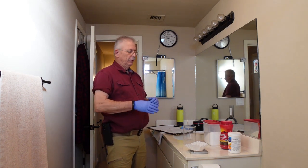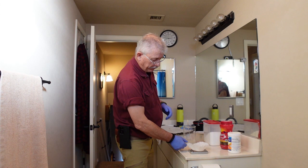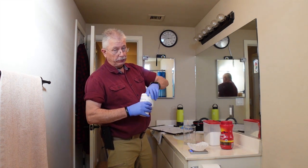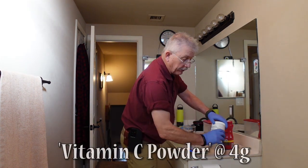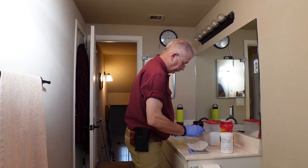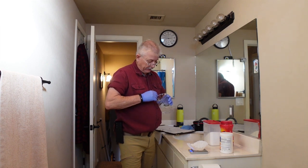The next ingredient is the vitamin C powder. If I recall correctly, it's 4 grams. Make sure that when you put the filter back on, you re-tare it, so it's zeroed before I pour in the next ingredient. Then we add 4 grams into the beaker and mix that together. Ensure that the ingredients are thoroughly dissolved in the water.